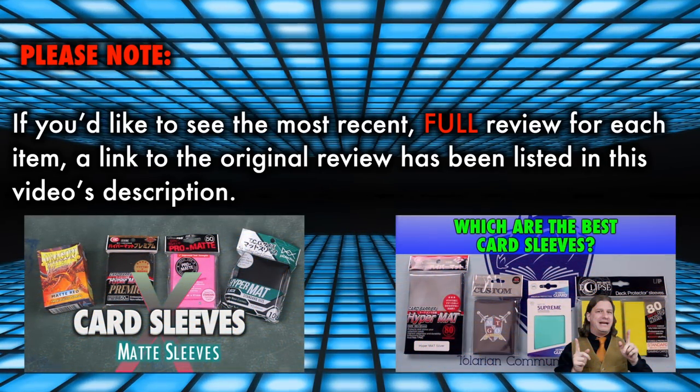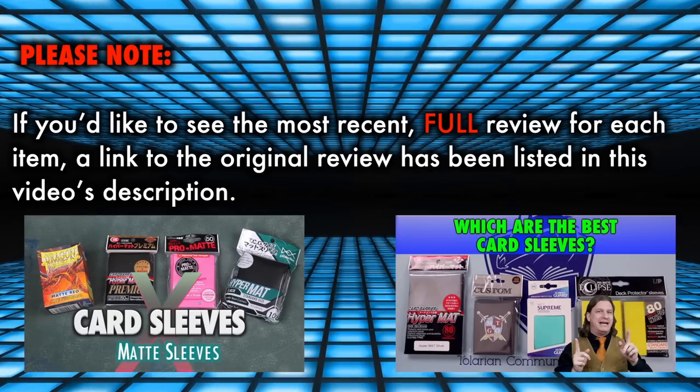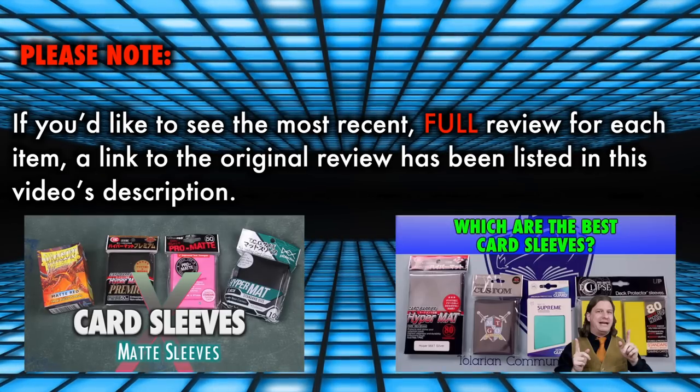There is simply no other alternative. Please note, this will be a brief summary review as each of these products have been reviewed at length previously. If you'd like to see the most recent full review for each item, a link to the original review has been listed in this video's description.